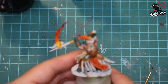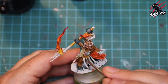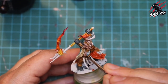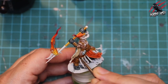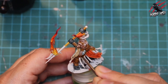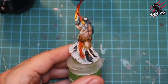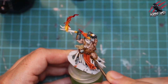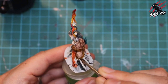Now back to contrast Snakebite Leather — on these straps I want them a little bit darker, so I load up the paint and push it onto the section where the two different leathers meet, being really careful not to get any more on the very edge of that leather. That's going to give us a really bold highlight along it but also a really dark shadow, adding some depth and separating it from the other colours on the model.